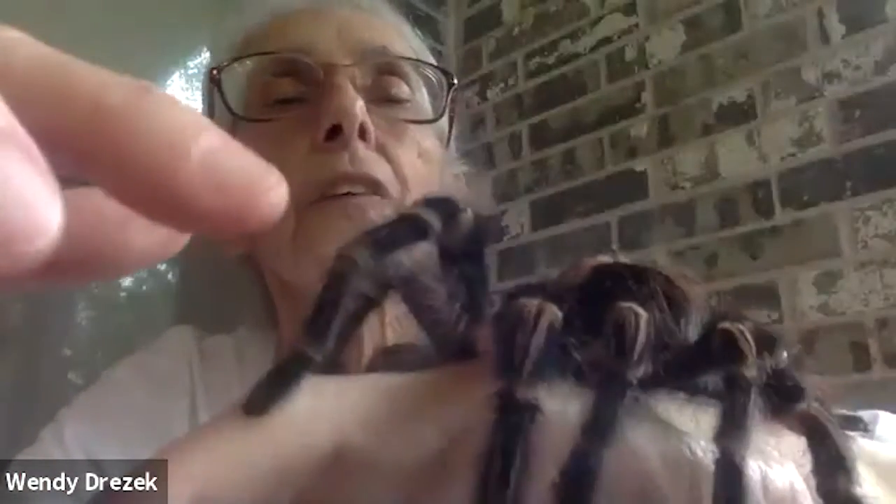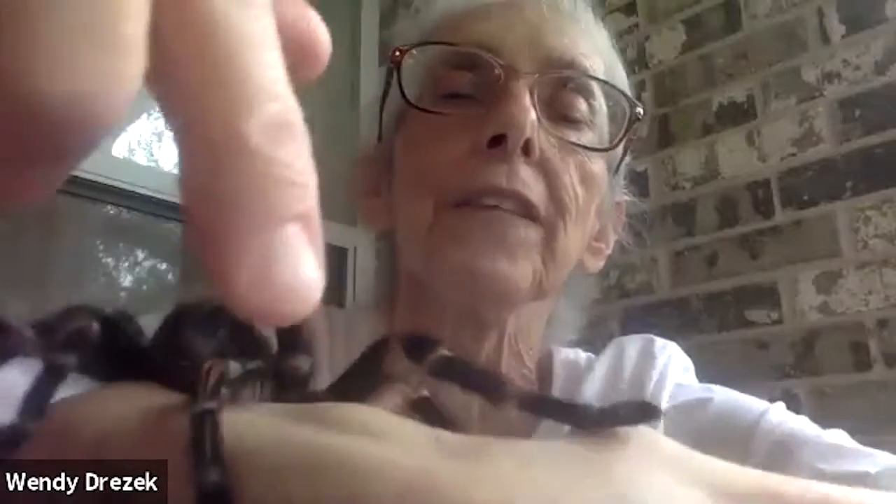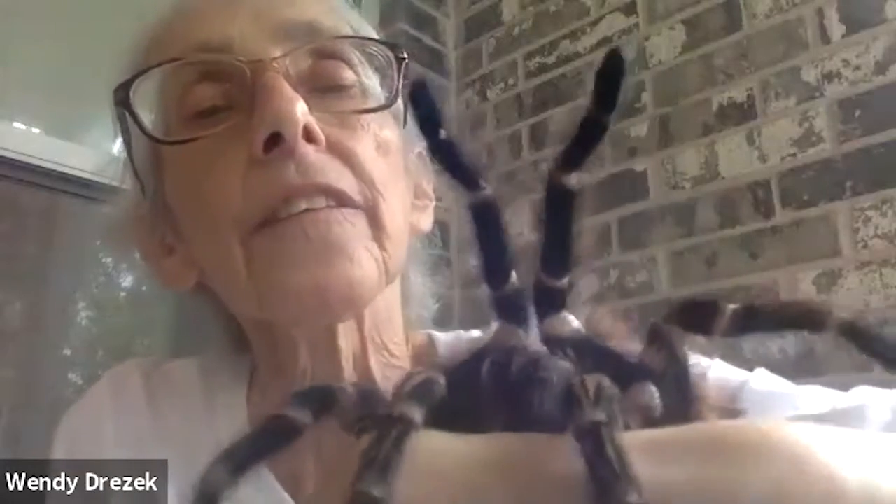She's trying to crawl all over me. Now let's count her legs: one, two, three, four, five, six, seven, eight. And you can see these things in front — I bet you thought those were legs. Those aren't legs. Big word alert — those are pedipalps. That's to help her sense things. They're sense organs so she can sort of smell.